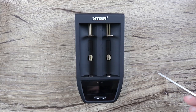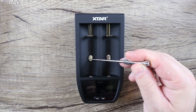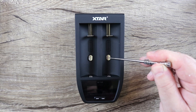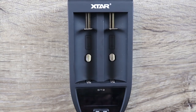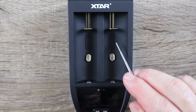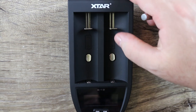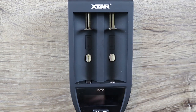This is a two-bay charger. You'll notice these little chrome pieces right here — those are heat sensors that are going to measure the temperature of your battery. They got battery orientation markings here. You're going to notice the negative side actually goes up against this part. That's a little different; we don't normally see that.